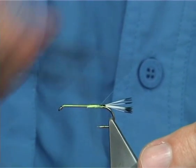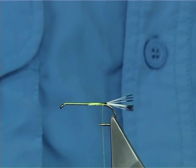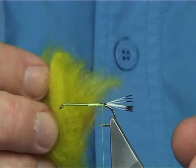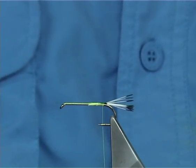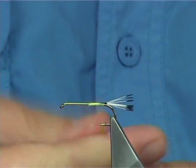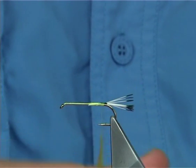Now, once I've secured that in, you don't have to be too fussy with the body, because it's going to be a dubbed body. Now I'm going to be using this — it's a honey olive, a nice light olive colour that works extremely well. Now just dub it onto your thread the best way you can.